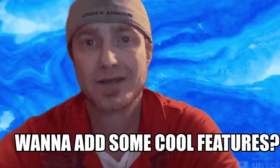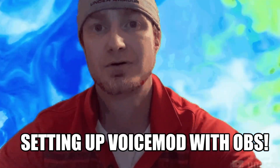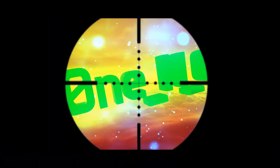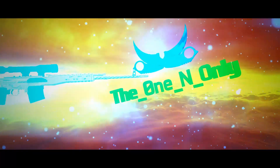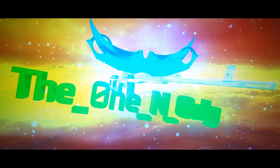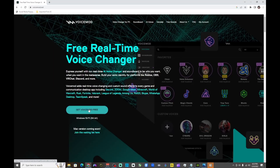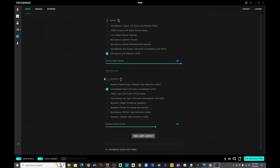So you guys stream and you want to add some new features — I got you. I'm going to show you how to set up Voicemod with OBS. The first thing you want to do is head over to the Voicemod website and download Voicemod. Once that's downloaded, go ahead and open up Voicemod.